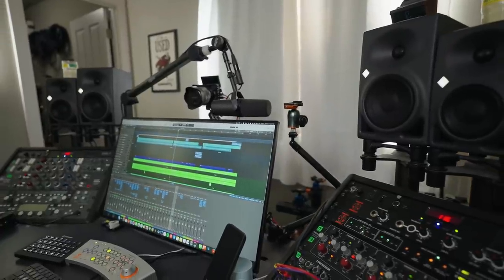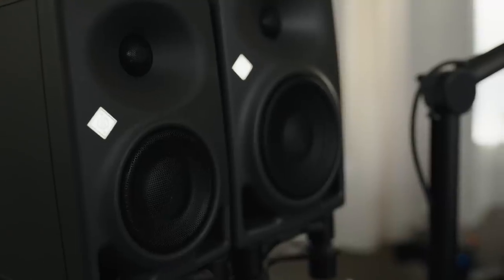First, I started by taking down the Neumann KH310 monitors, which are about $2,300 a piece — very expensive — and I have replaced them with my tried-and-true Neumann KH120 monitors, along with a set of Neumann KH80s. Why did I do this? Well, there are several different reasons, chief among them being that I'm just familiar with the KH120s. I have mixed on them for years and years at my old house, and I am just attuned to how the 120s sound.